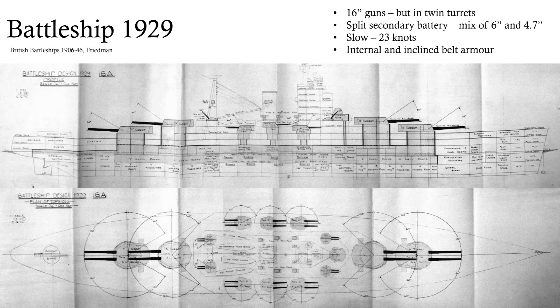If we look at the first design from 1929, I just find it's a very interesting contrast with what the King George Vs have become. We've got 16-inch guns in twin turrets — nothing extravagant like the quadruples. We've got a split secondary battery that persists for quite a long time in British designs. It's slow, and it has internal inclined belt armour, which the King George Vs are quite well known for not having. Tracing how the Royal Navy gets from something that looks like this to something that looks like the King George Vs is, in my view, a rather interesting process.